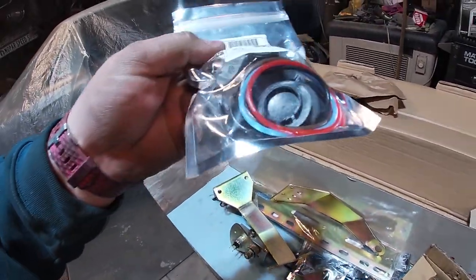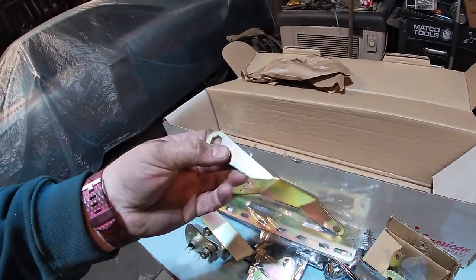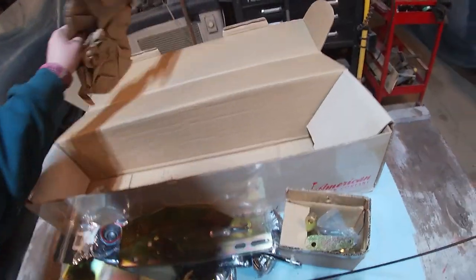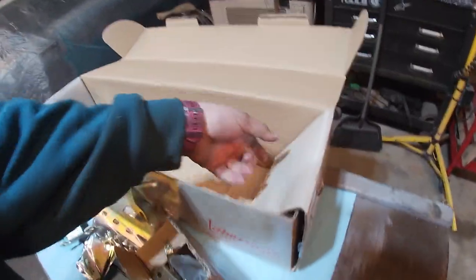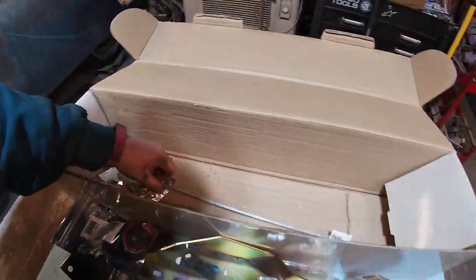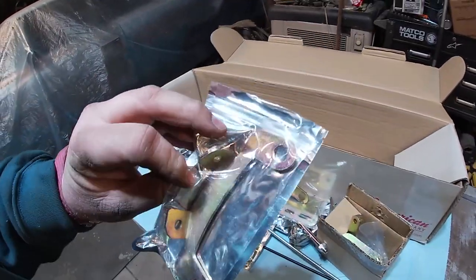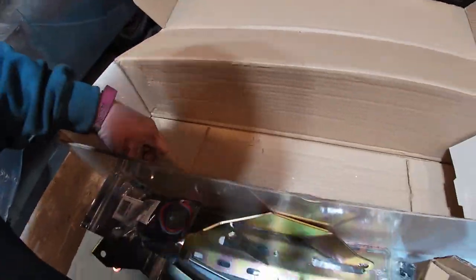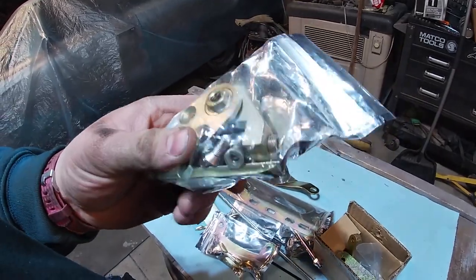Got the shift knob - looks like we got some different colors to stylize, which is interesting. I'm really surprised this doesn't come with directions; that is honestly what shocks me here. I don't know if they're supposed to and this one just didn't come with them, or if they just don't send directions and let you figure it out. And that's the adjusting rod - another mounting bracket. The box is empty now; there's more of the ratchet assembly.